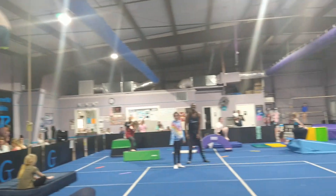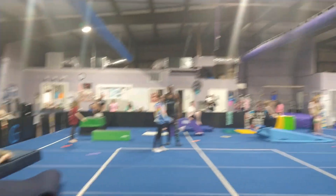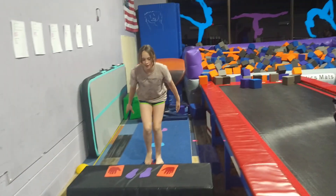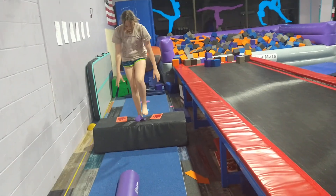Then we're going to come down and on the other side we're going to be practicing our routine. So over here we're going to practice our long jumps. Then hands down, jump in the middle, come down.